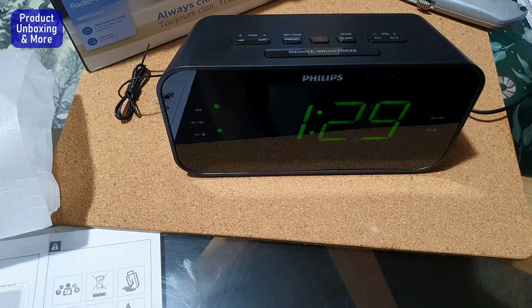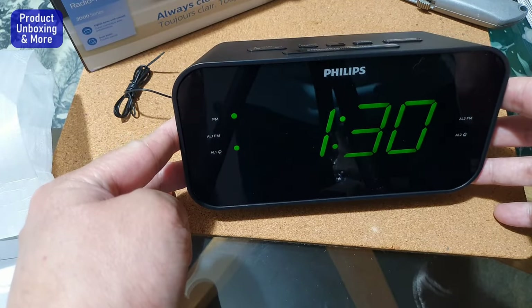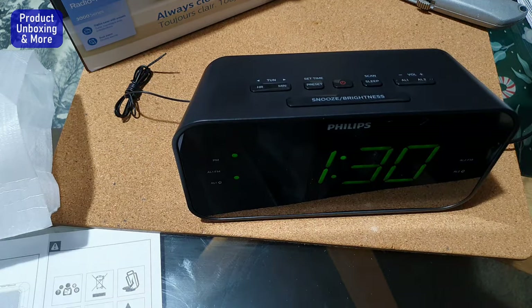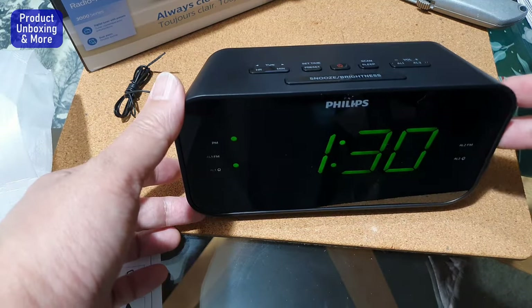I forgot to insert the microphone earlier, so now I have the microphone in. Just a few more seconds until the alarm sounds. Now you can see the display is blinking — it will sound soon. The sound starts very quietly and then gradually gets louder.